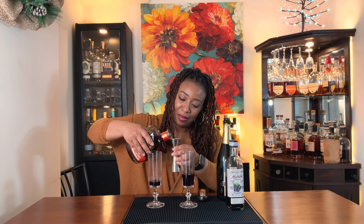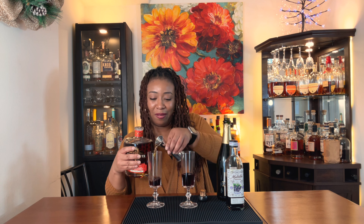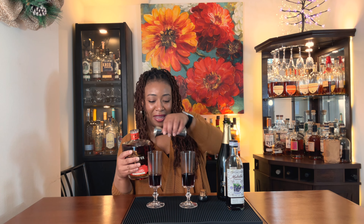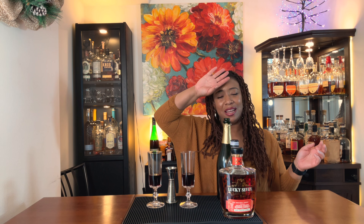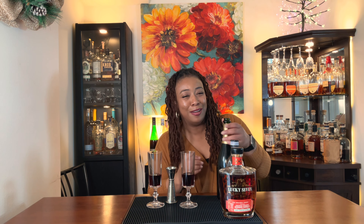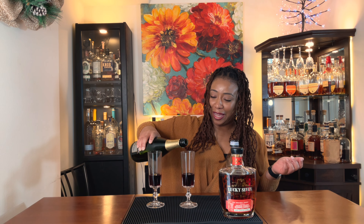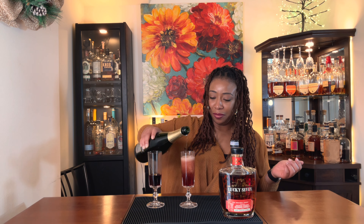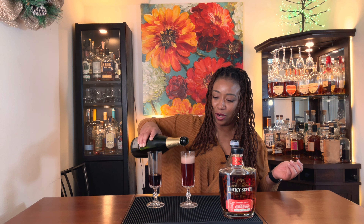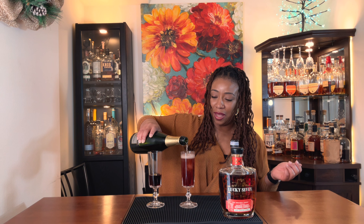You'd be saying put three ounces! Which is funny because you were like two ounces, three ounces — that's too much — and then you're like, wait, that's not enough. Anyway, now you top it with your sparkling wine. We're using Blanc de Blanc — make sure it doesn't overflow.